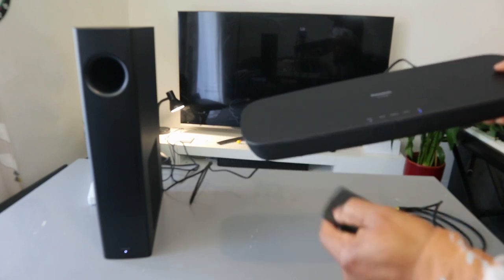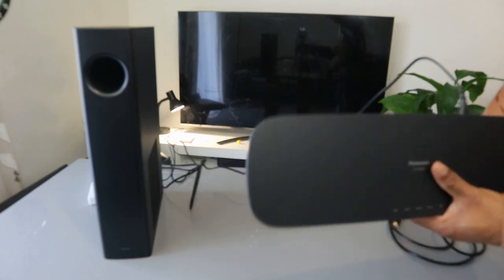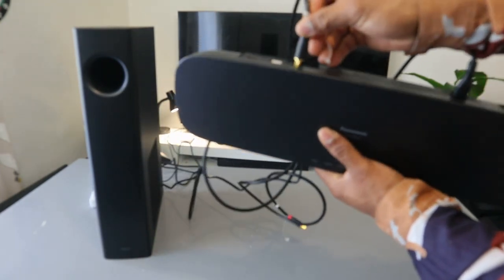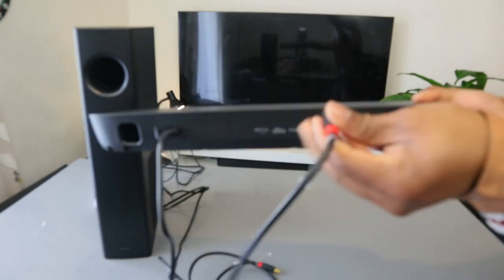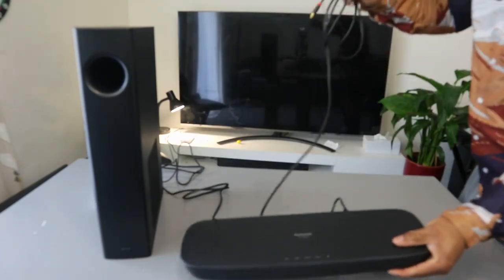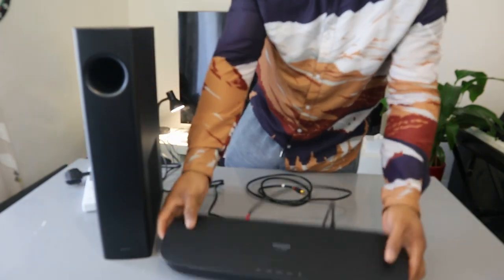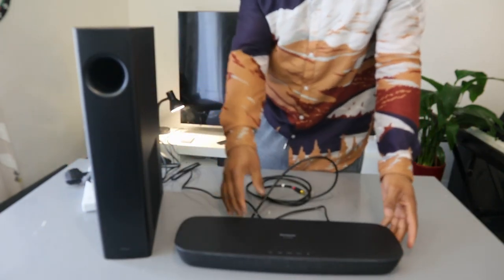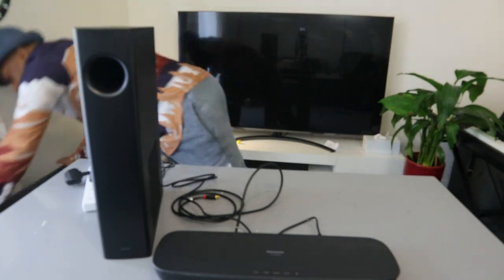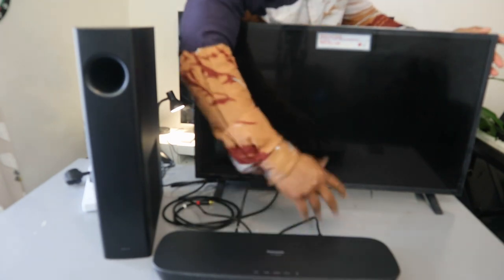What you want to do first is connect the soundbar to the TV using the optical cable. Take the optical cable, push it inside the soundbar port — it's in. Now, while doing this, also make sure you switch the soundbar off from the power, because this optical cable transfers audio sound.